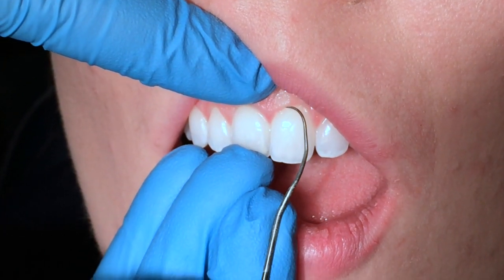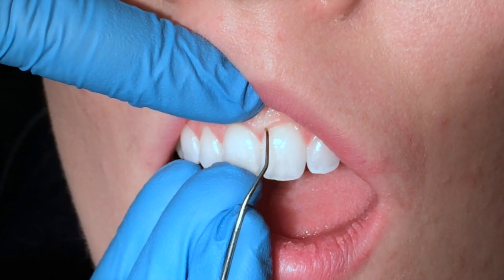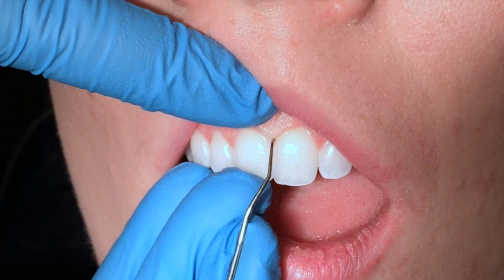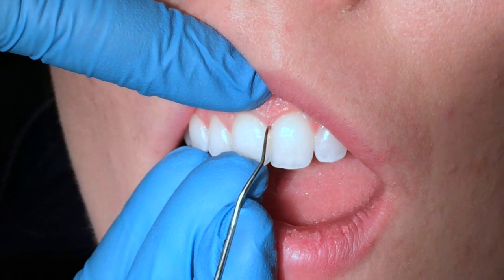I'm going to start here, making sure that those last 2 millimeters are in contact always, rolling between my thumb and my index finger, all the way through, making sure I'm accessing underneath the contact. I hit that contact, relax my grasp, and withdraw.